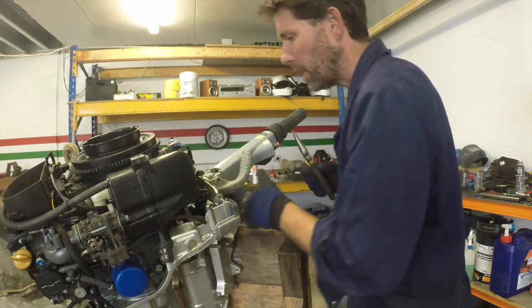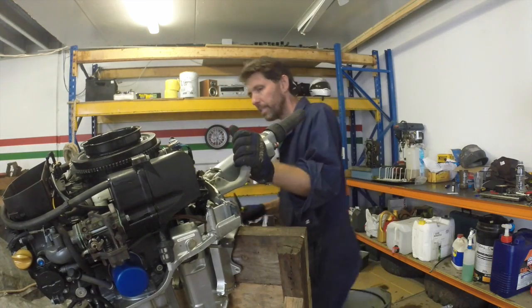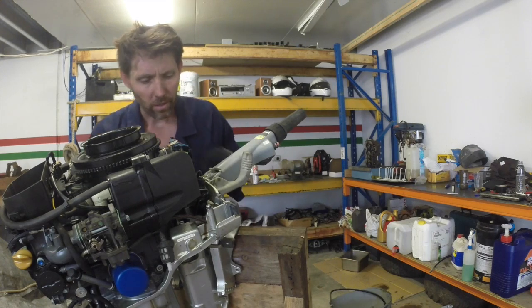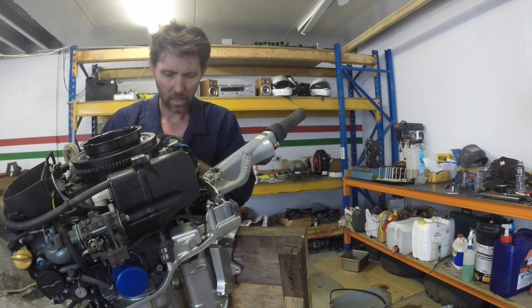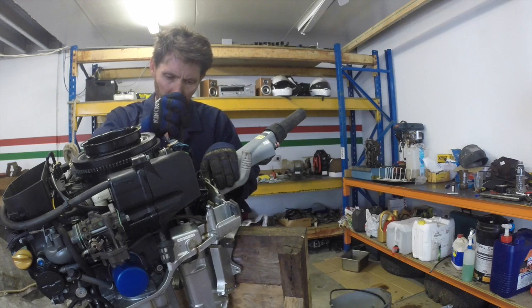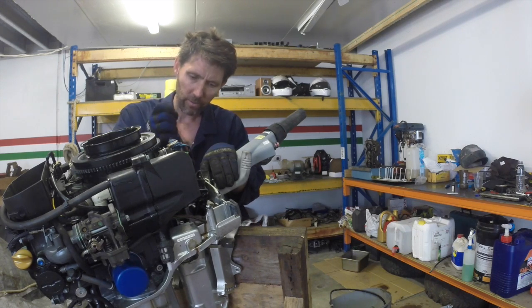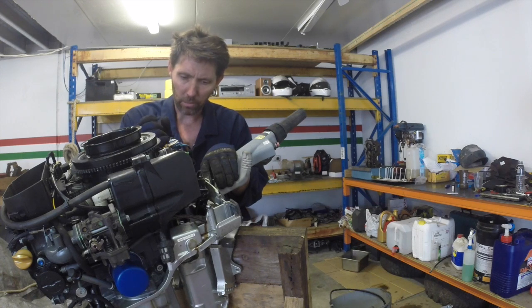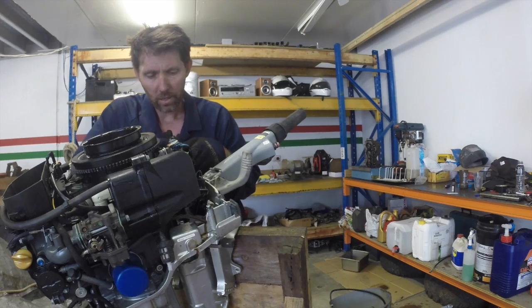The other thing to disconnect is the gear selector, which just has a little split pin on this side. It's going to be different on every outboard. The purpose of this video is more the large-scale structure - I'm showing you the specifics of this particular Honda.